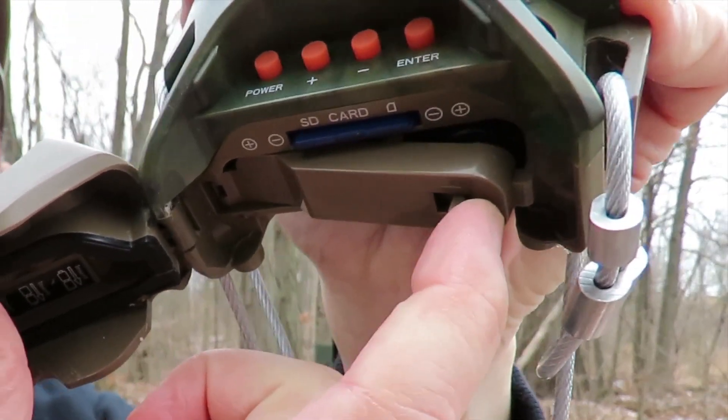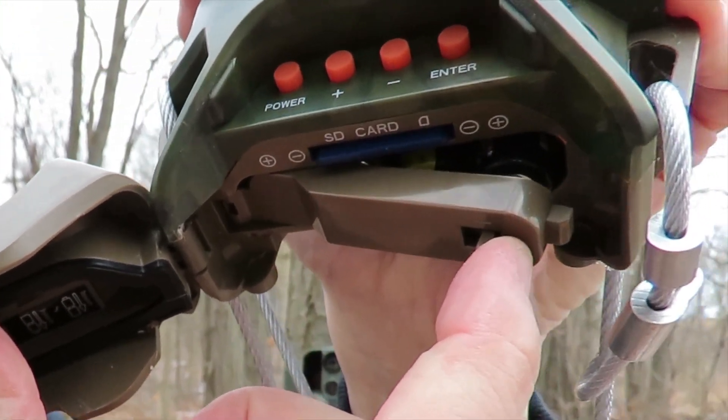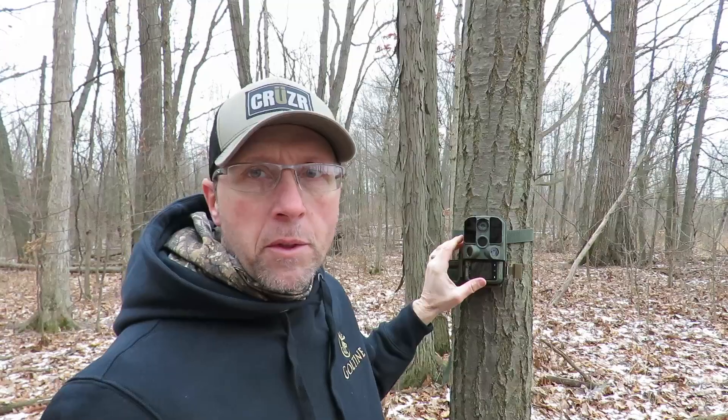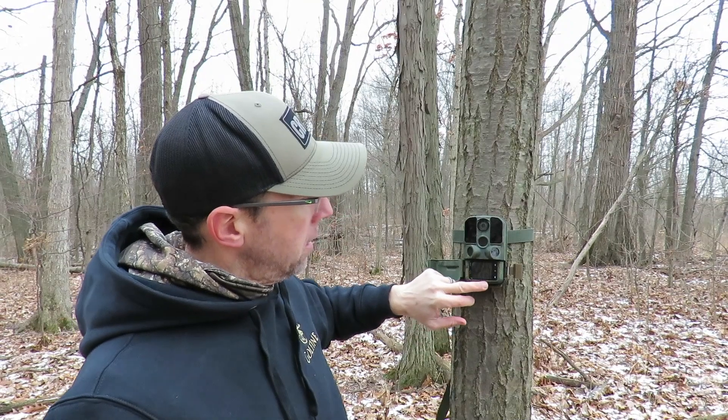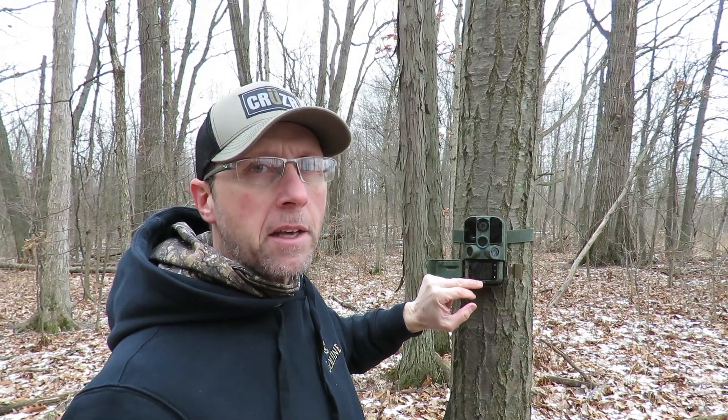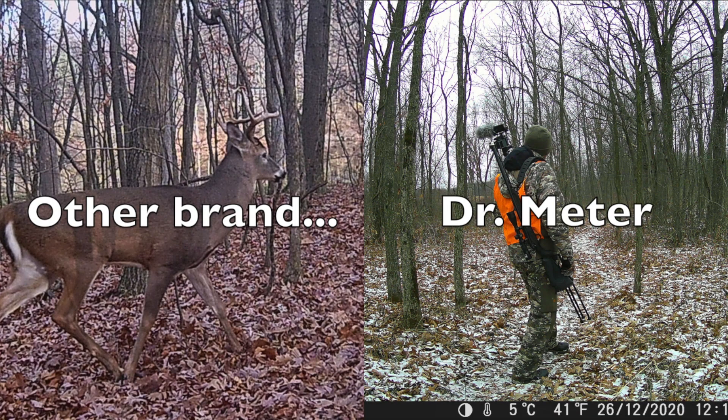With other cameras in this price range, you have to drop the battery compartment door and then all your batteries fall out. With the Dr. Meter, you can pull the tray out, swap your batteries, put the tray back in, it locks in place, and you can easily change batteries without having to take the camera down off the tree.